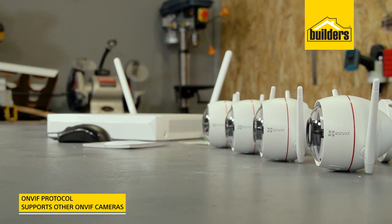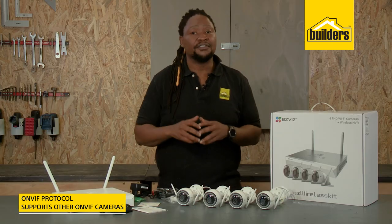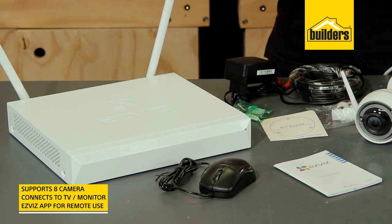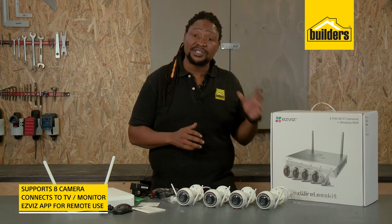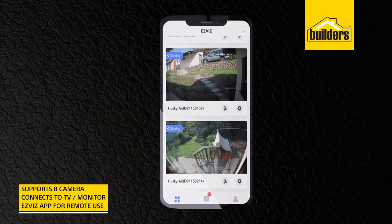So not only will the system work amazingly with the four cameras supplied, but you can add other OnViv cameras to it. The network video recorder can support up to eight cameras and connects to your TV or monitor. It can also be viewed remotely using the free EasyViz app.